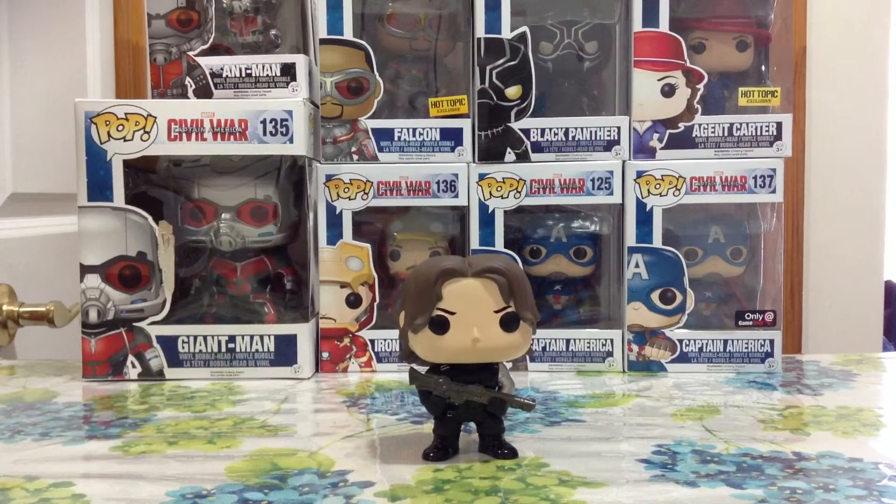So this is the Winter Soldier guys, from the Captain America Civil War movie — pretty cool pop. I'm really happy to get him because now Captain America is not alone, he has the Winter Soldier. Hope you guys liked the video. Don't forget to subscribe to my channel. I have more videos of other pop figures if you're interested. Thanks guys, and see you next episode.